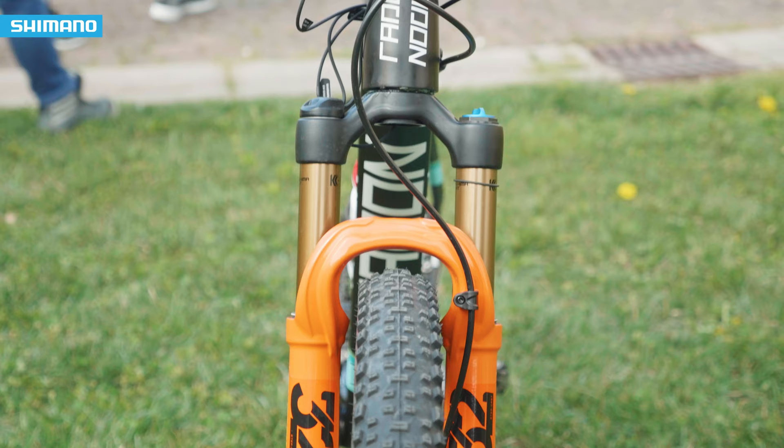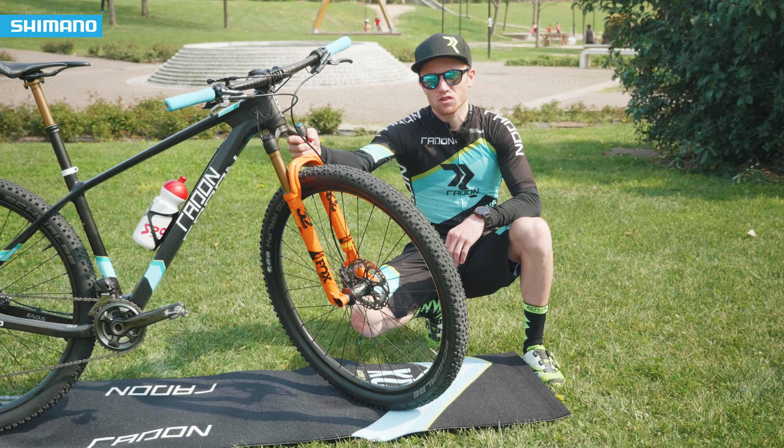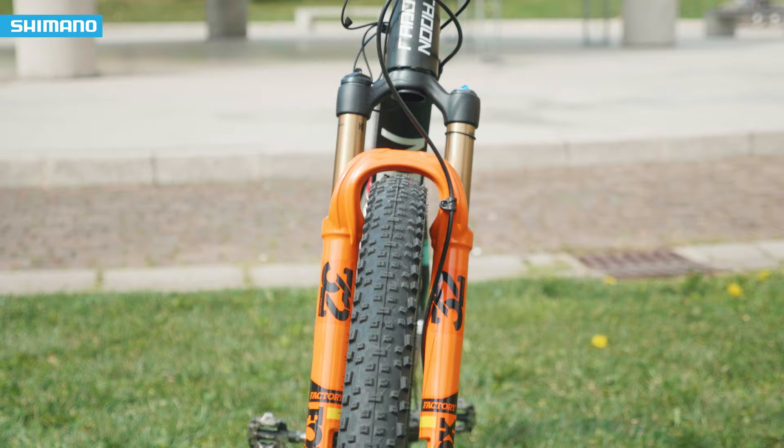As you can see, we have the new boost system in the rear and in the front, and that gives you even more stiffness across the whole bike — for steering and also in the transmission in the rear.